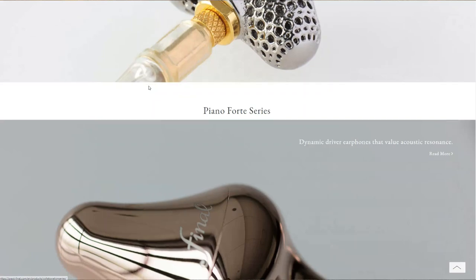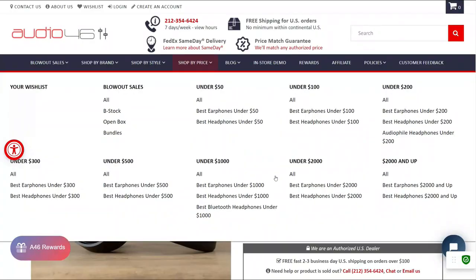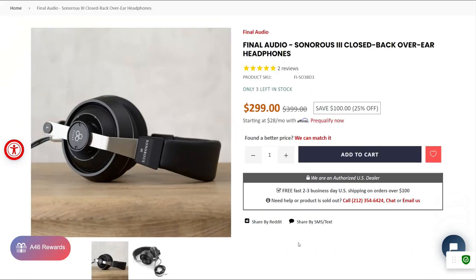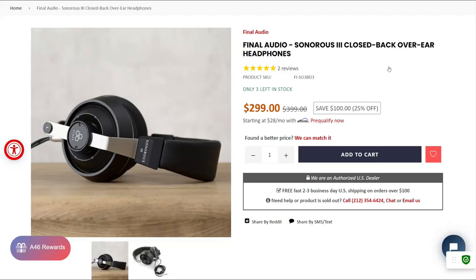I asked Audio 46 if I could borrow the Sonoris 3, and they obliged. This is a $400 headphone that is currently on sale at Audio 46 for $300. What can this Japanese product do at this price bracket?